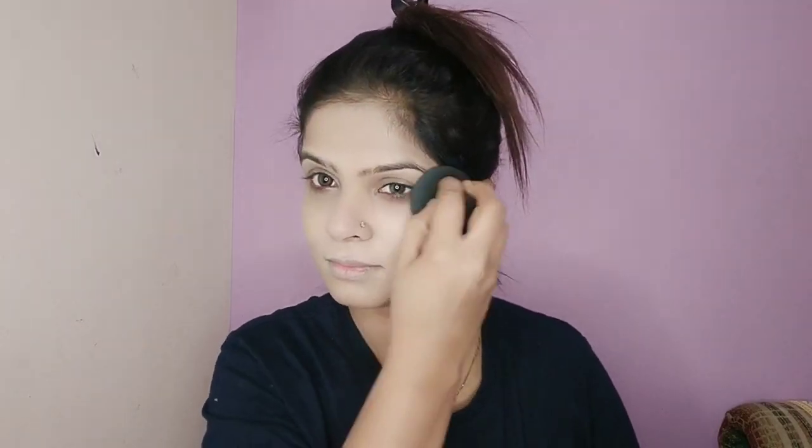Here I am applying the foundation. I have applied a silicone base primer, which I explained in the video. I also applied a blur primer, and here I have applied a silicone base. I applied a white tone primer, so the coverage is wide. You can see I am applying the foundation in front of you — this is the texture of the foundation.